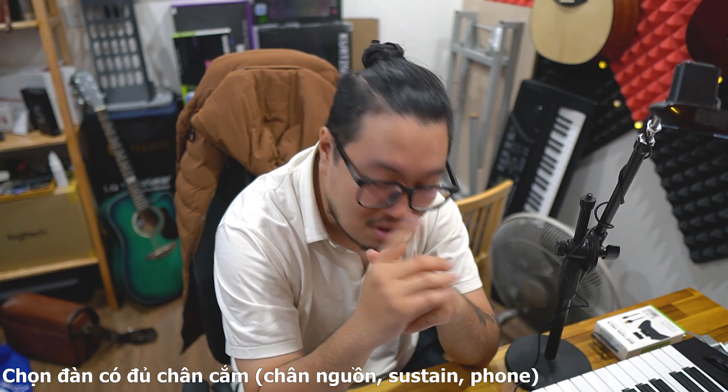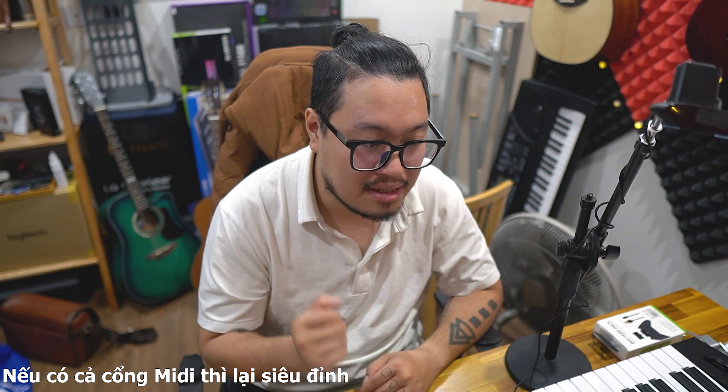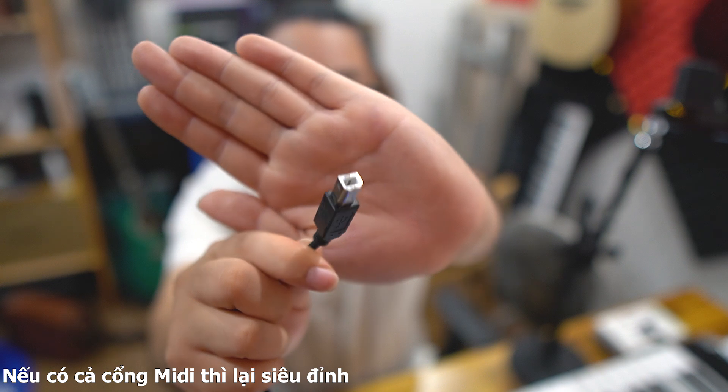Còn một cổng rất hay nên có trên tất cả keyboard hoặc piano điện, đó là cổng MIDI / USB. Cổng này để kết nối với máy tính bằng dây MIDI. Khi cắm dây MIDI vào máy tính, có thể dùng phần mềm để tiếng đàn hay hơn rất nhiều. Nếu kết nối loa ngoài qua laptop và MIDI với đàn, tiếng nhạc phát ra từ loa ngoài xịn hơn hẳn.